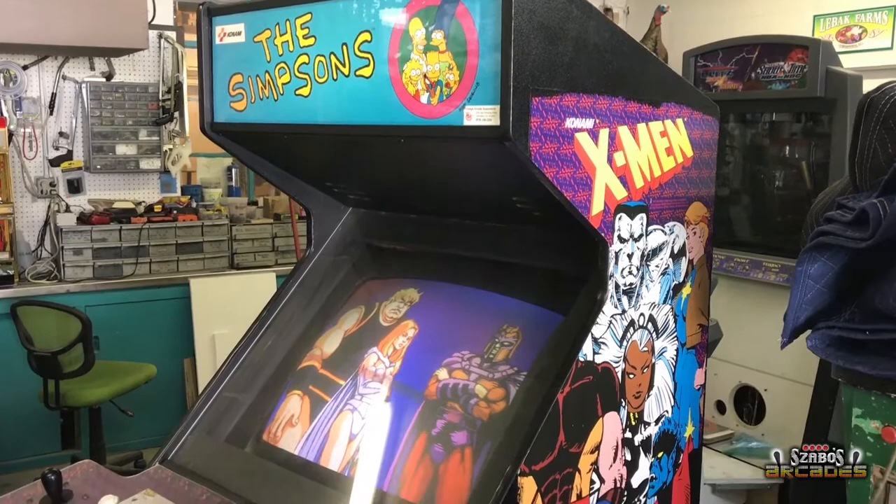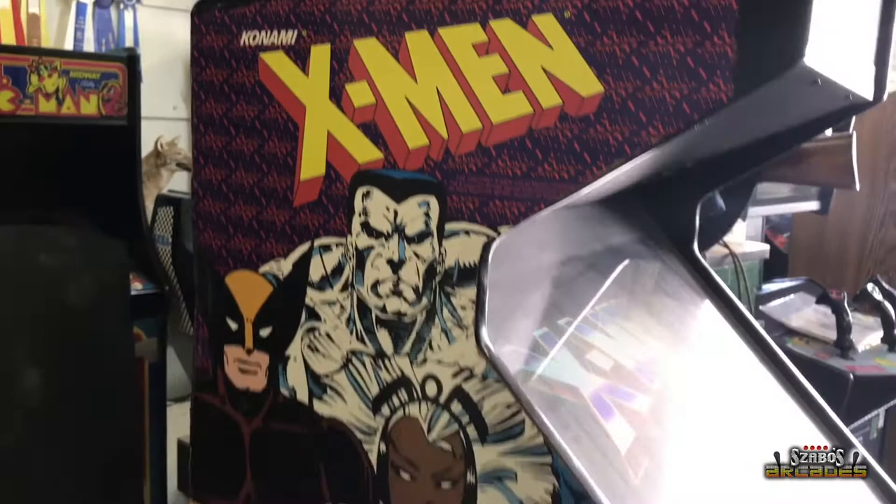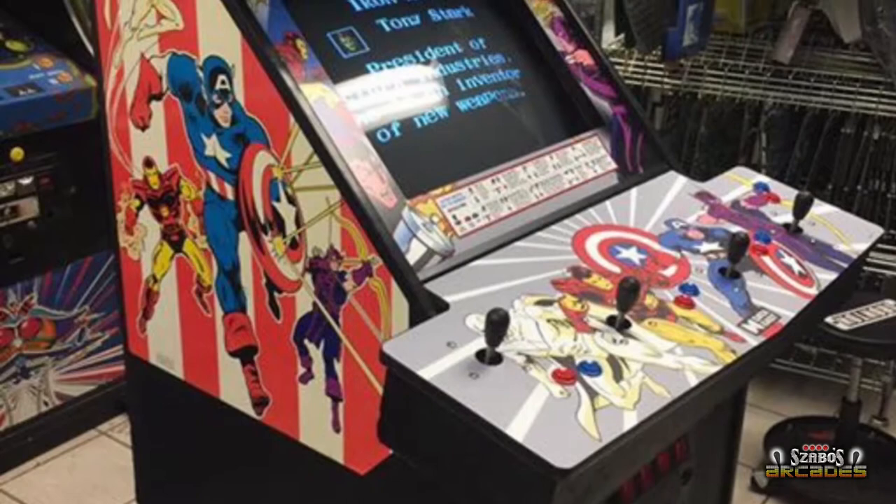Check out this project that just came in today. Dave from the Morristown Game Vault brought this in — it's three games in one: X-Men, Ninja Turtles, and The Simpsons, all in one cabinet. We're going to do a full custom art package that's going to incorporate all three into one game, which is really cool.